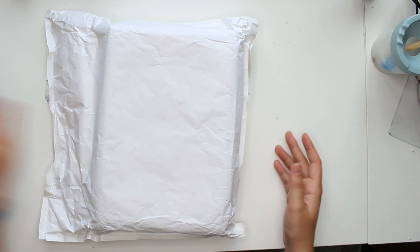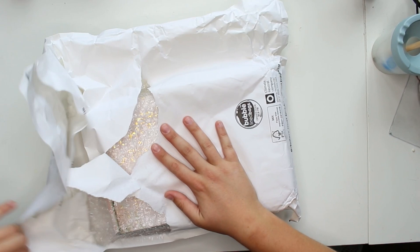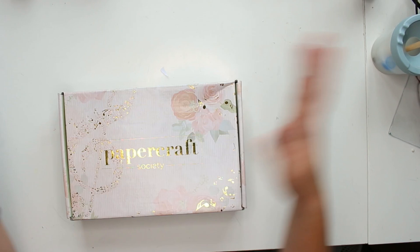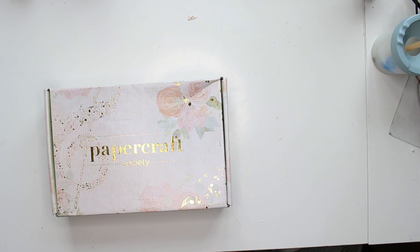This is not how it came — it actually came with another big bag around it, but that bag had my personal address on it. Inside the big envelope is a really pretty box. Oh my gosh, I'm definitely going to keep that. It has a Papercraft Society box — look at that — it even has gold foiling on it. It's kind of sad that's not how they ship it, because finding this on your doorstep is a lot more exciting than finding a big plastic bag. I'm definitely going to reuse that for storing craft supplies. I don't know if the gold foiling changes every month or if it's a hint as to what theme is inside.